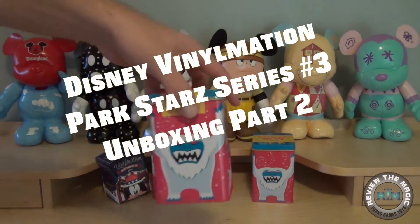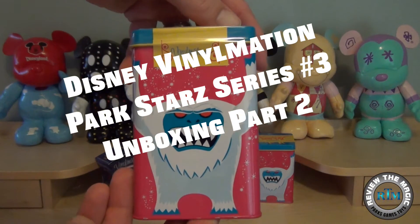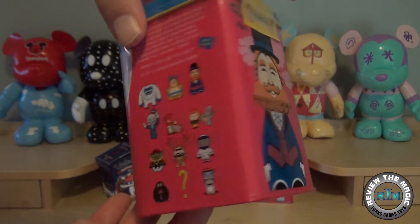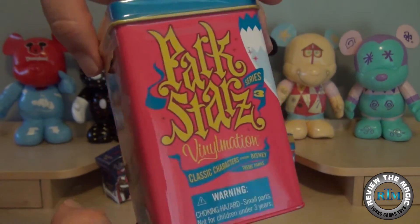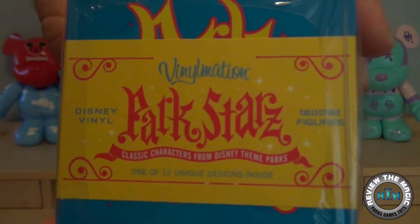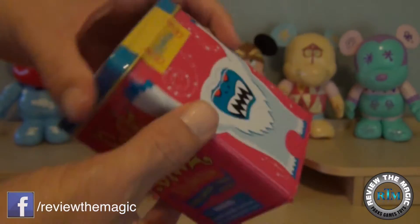Hey guys, what's going on? Hope you're having a great day! Today we have part number three of our Disney Vinylmation Park Stars Series number three unboxing. If you like these, we already did two of them — go back in our playlist and take a look at those.